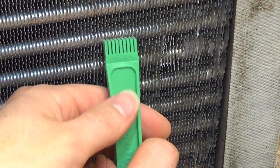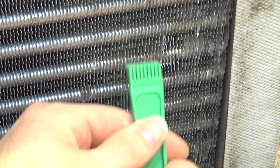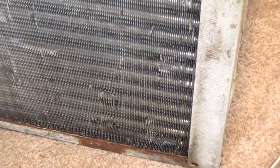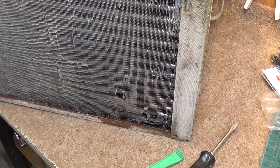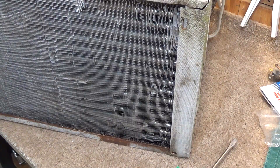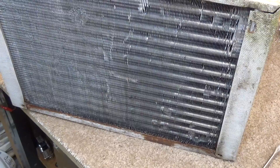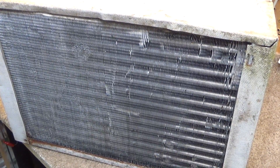Now, once it's straightened out, this will kind of just go right through the coil. As you can see here, it's not flawless — that one piece right there is kind of jacked up still — but that's going to let all the air through that it's supposed to. You can really get it fixed pretty well with one of these things, but it is kind of a tedious process, so it really pays to spend a little extra time when handling the units to be careful not to damage it. I'm going to go through here and do the rest of the coil, finish it off, and then we'll take a look at it.